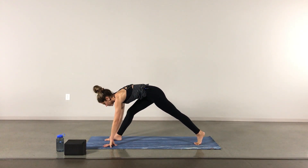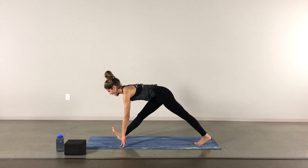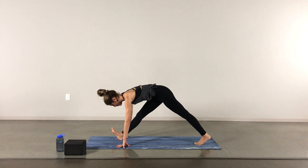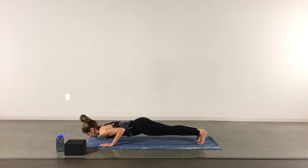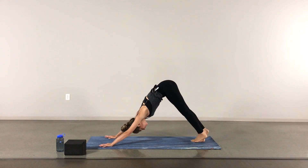Slowly begin to lengthen through that right leg — you can bring your toes off the mat or keep the toes on the mat. Inhale to half lift with two lengthened legs, and an exhale to fold. Nice round of breath here, thinking long spine, long neck. Maybe a little tuck of the chin to find that extra length through the neck. One more inhale, one more exhale, slowly bending into that front knee, finding your low lunge again. Inhale, and exhale to bring the right leg to meet the left, lowering down, inhaling to cobra or up dog, and exhale to down dog.